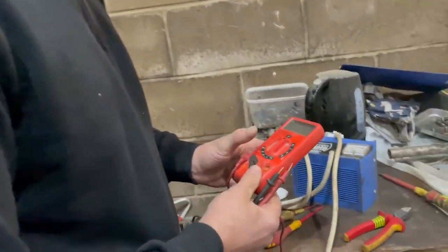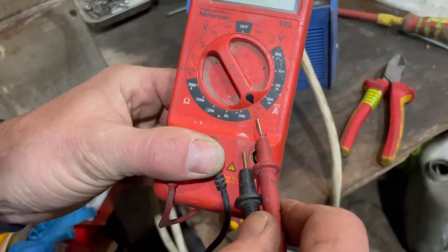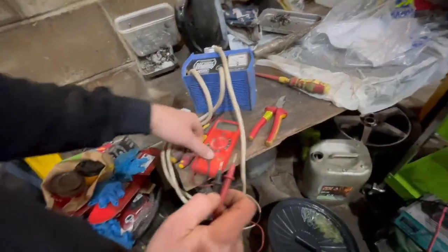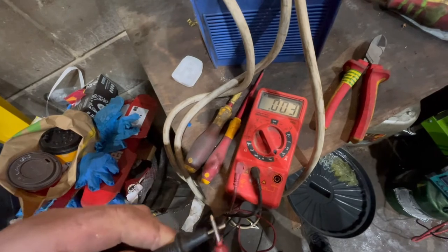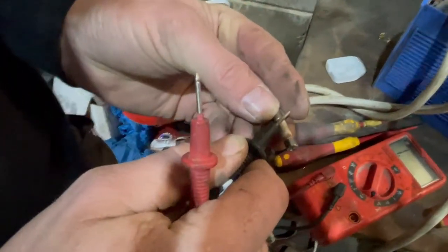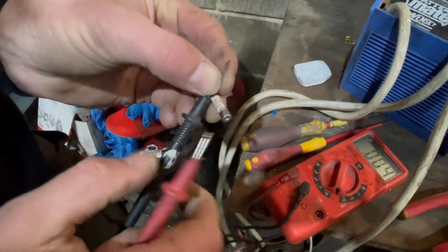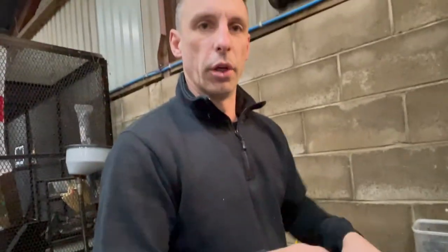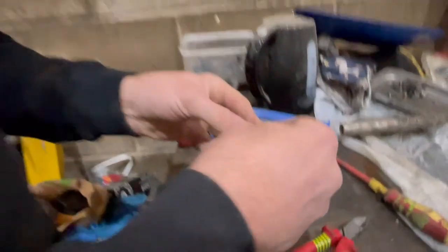So what I've got is this little tester, and if I put it up to that little symbol there, which is continuity — if I put the two wires together it should beep. So hopefully when I put this fuse on each side it should also beep. If it doesn't beep, it's a dud. Oh, we're on a winner! Because the only thing is, if you put a fuse in that's old and it's blown, you don't know which part you've done wrong. So now we can insert the fuse.